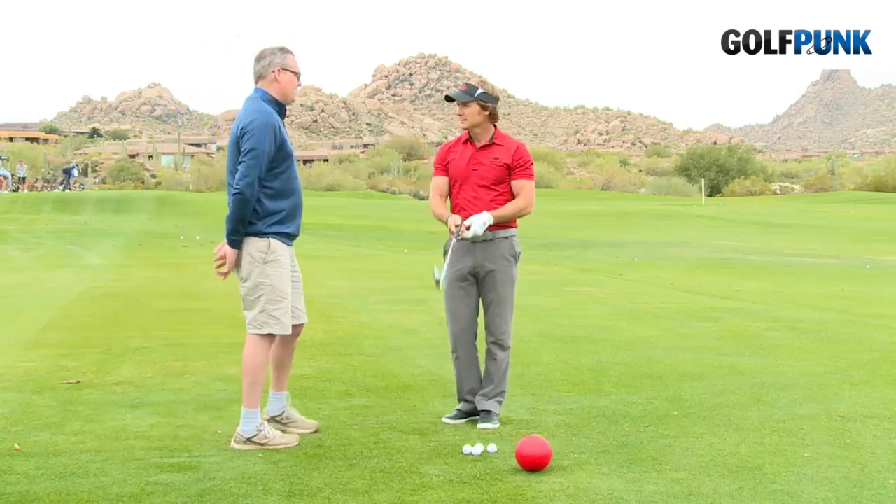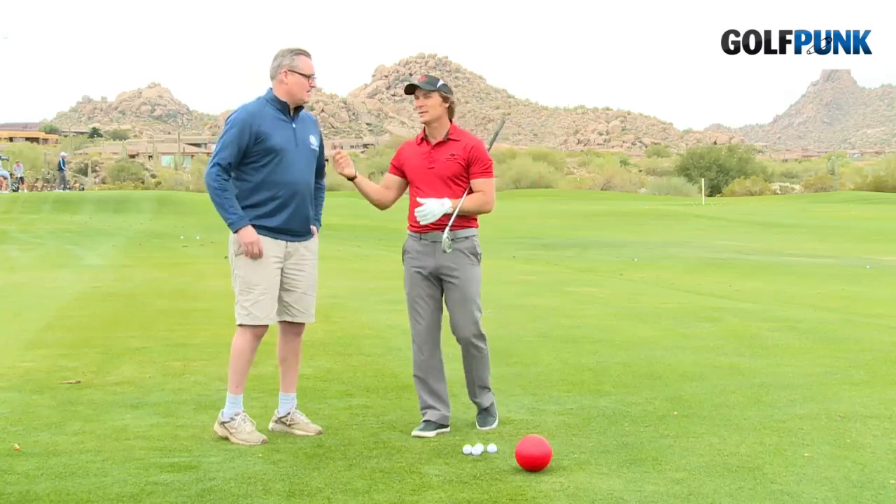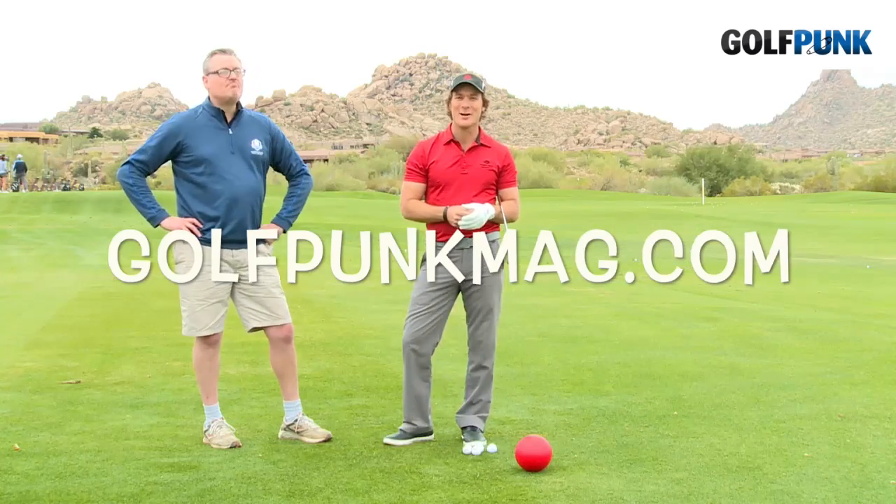Fantastic, thanks Jeff. Why don't you do some sort of wrap-up for us to make all this sound a bit more professional? That's easy. For daily tips and news and all things golf, check us out at GolfPunkMag.com.